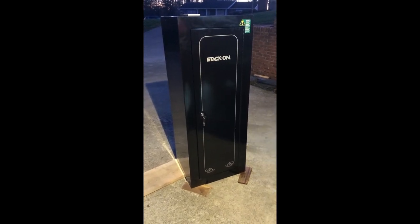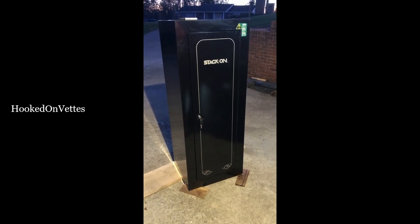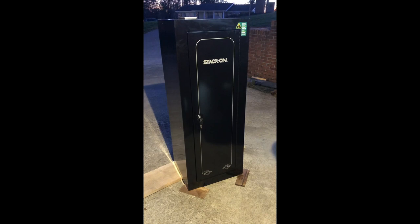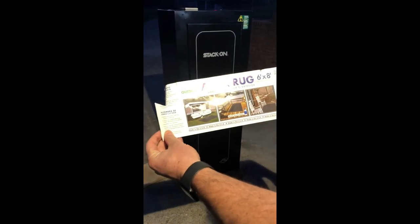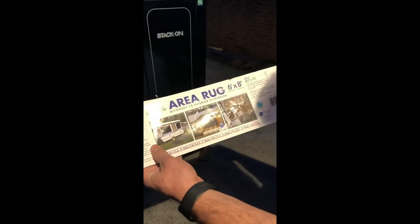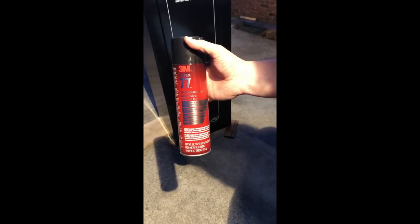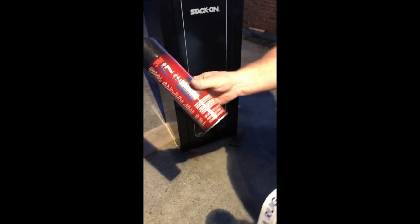This is going to be a follow-up video to Hooked on Vettys, or Vets' gun cabinet modification video. I got the carpeting from Home Depot — it's an area rug, six by eight, interior/exterior gray rug. I also got 3M's Super 77 multi-purpose adhesive, also from Home Depot.